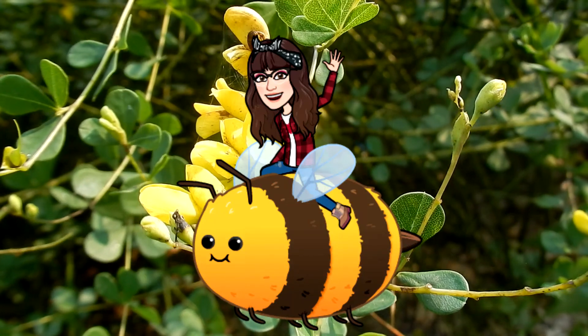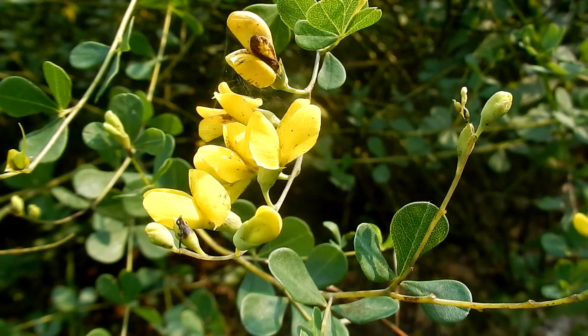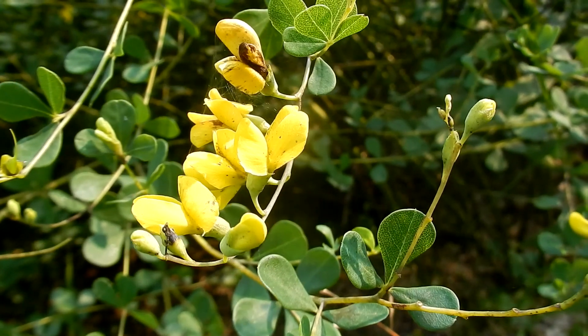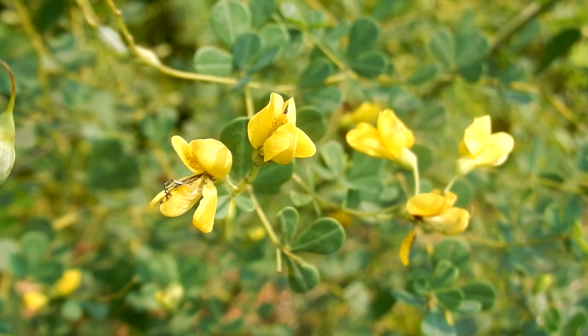Pollinators are native bees, bumblebees, some moths and butterflies, hummingbirds, and birds — and they are a host to some caterpillars. Wild indigo is native to New England.